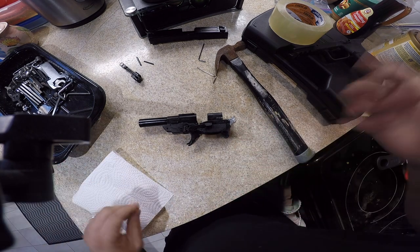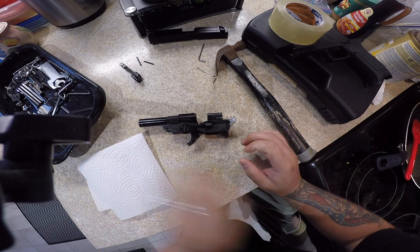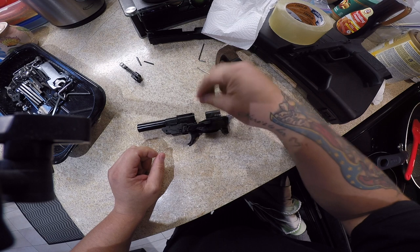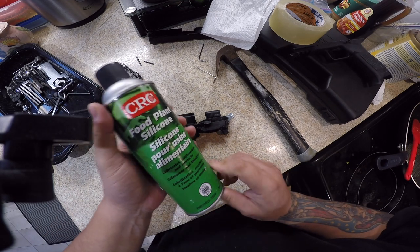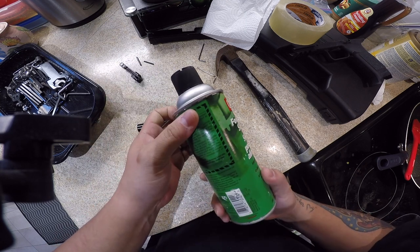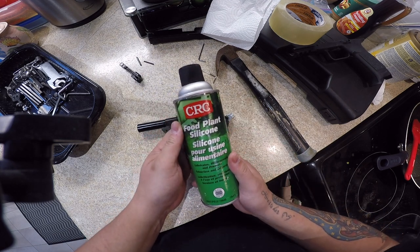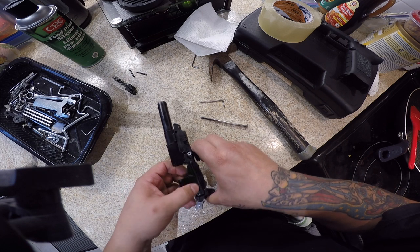Aside from that, just clean it up. It's really up to you — some people use soap and water, some people use cleaning agents. I like to use rubbing alcohol, just a little bit, to clean up the paint and whatever. Then I use my oils. I use this spray oil right here — it was recommended to me by Adam and Steve from Tier One, and I've been using it pretty much ever since. It's worked great. I don't use a lot of it.